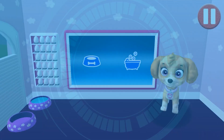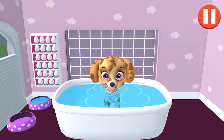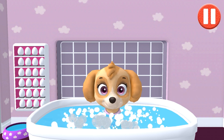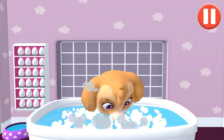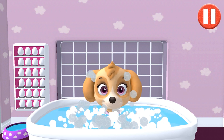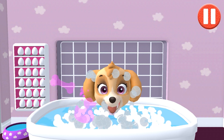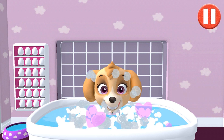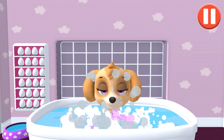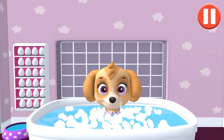Go to sleep! Give the pup a bubble bath before they go to bed! Give the pup a bubble bath before the dirt is gone. Now tap all the bubbles to pop them. The dirt is gone. Now tap all the bubbles to pop them. Alright! The bubbles are all gone and so is the dirt.